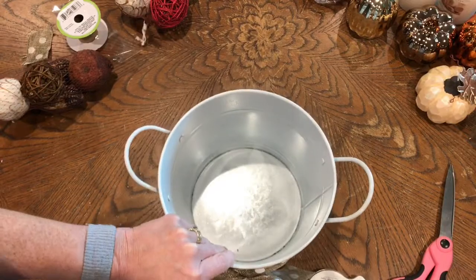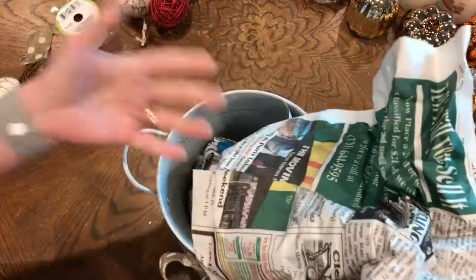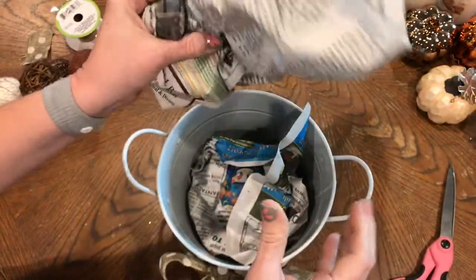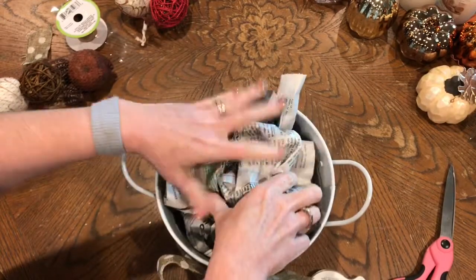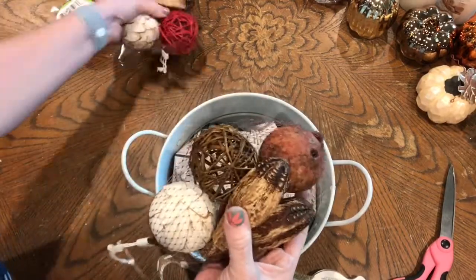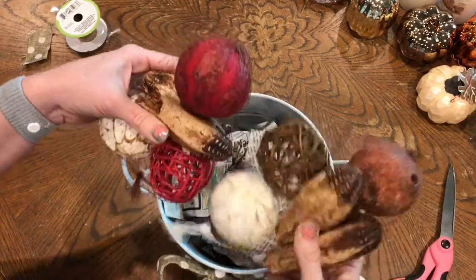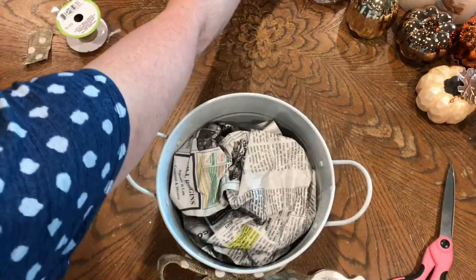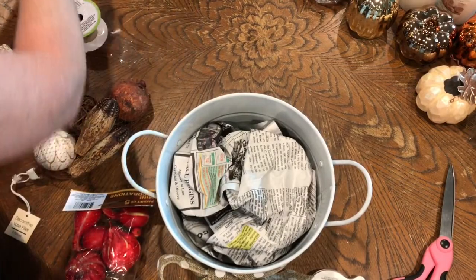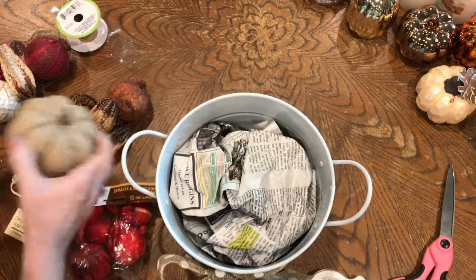Now I'm going to fill it with some stuff. I'm going to put some paper in the bottom of this so that I don't have to fill it with a ton of stuff — it just gives the illusion that it's filled with a bunch. I bought these at the Dollar Tree back when the fall stuff started coming out. I also have these, and these. I'm just going to put them in here and see how that goes.